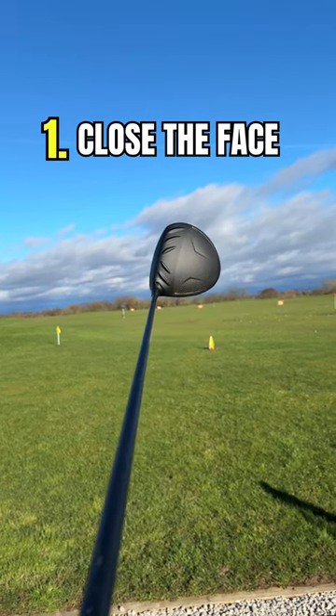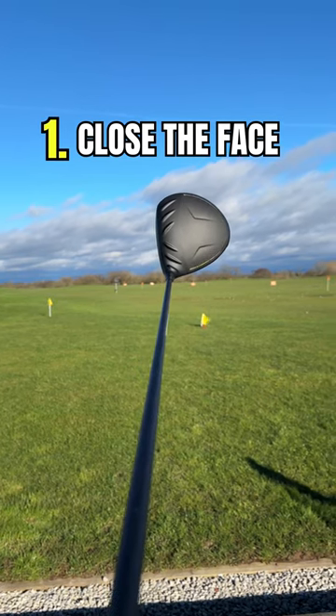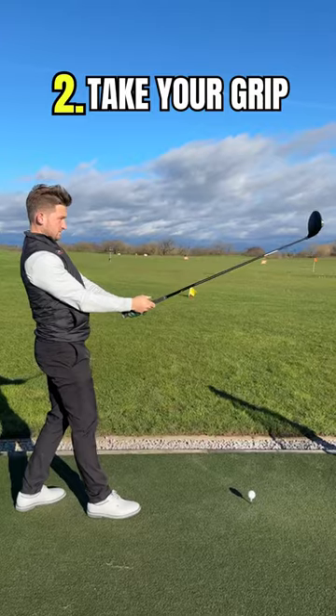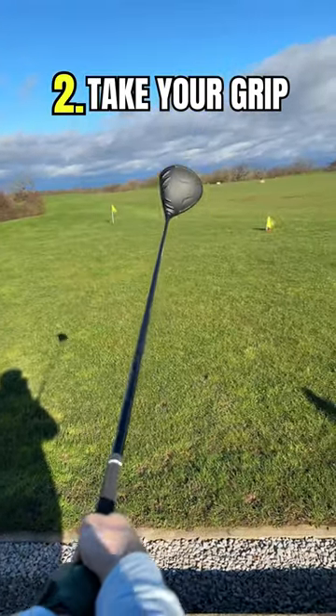First up, we've got to close the face slightly. This is a little too much, but just make sure your toe is slightly overtaking the heel. Then take your grip. Your grip is going to be normal relative to you, but your club face is closed.